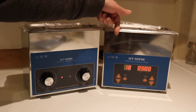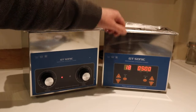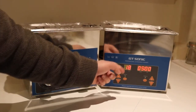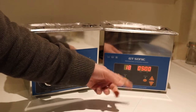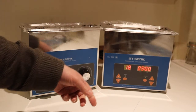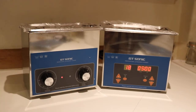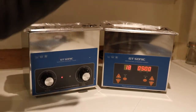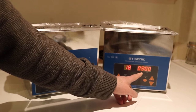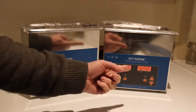The one on the right is the digital version. It's called digital simply because you've got the LED readout. You've got one display for the temperature — currently showing 18 degrees, which is room temperature. I'm not going to turn the heater on because there's no water in. The other readout is for the time, the countdown timer for the ultrasonic vibrations, which runs from zero up to 99 minutes on that one.